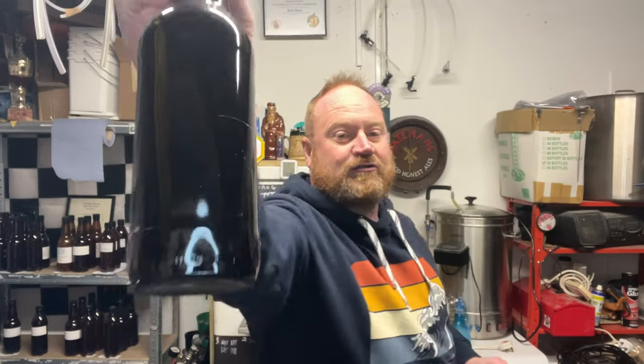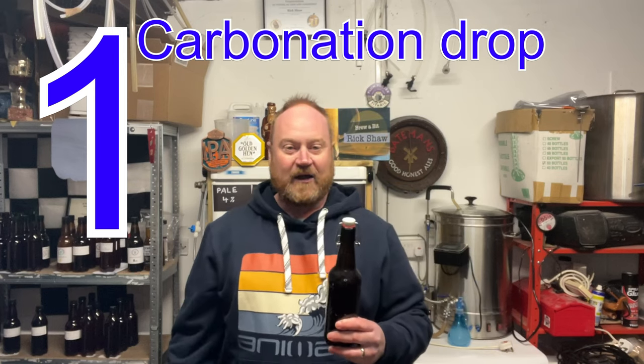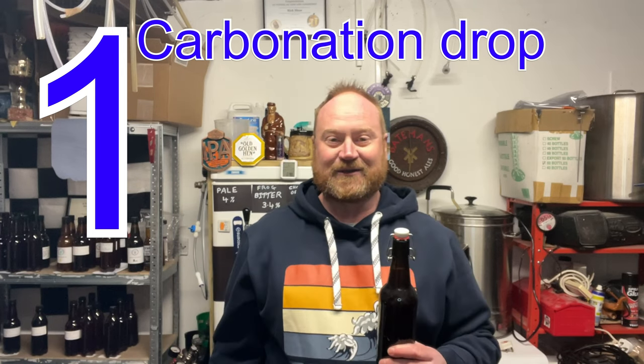Two carbonation drops, one carbonation drop — shall we see what the difference is? For safety reasons, I'm going to open the one carbonation drop first, and if this gushes, I'm not opening that one without a sink or something.